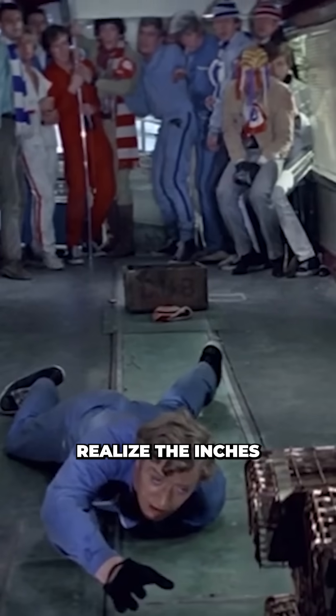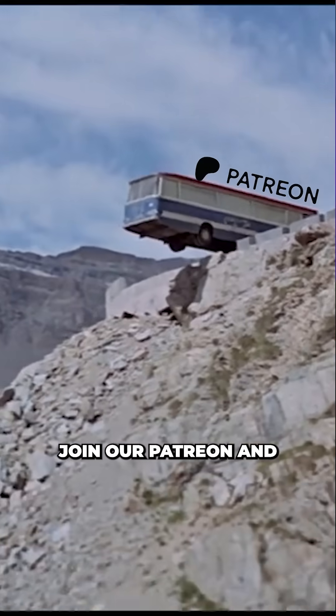If you like science and didn't realise that inches from death could be quite so literal, join our Patreon and follow for more.